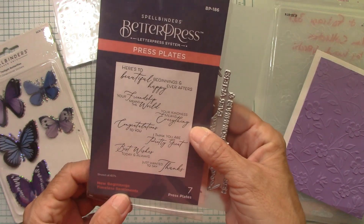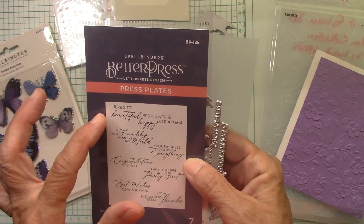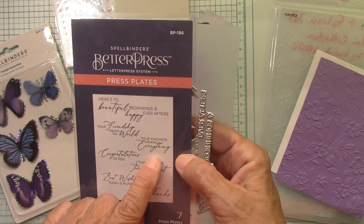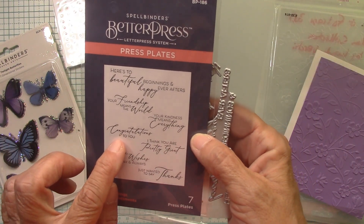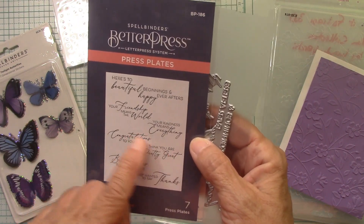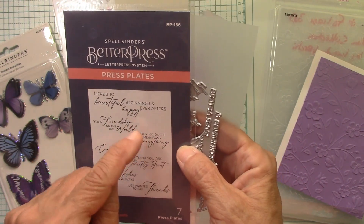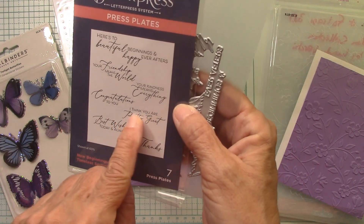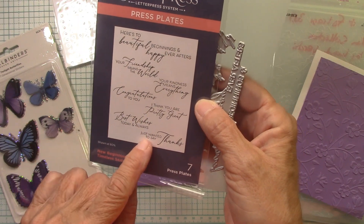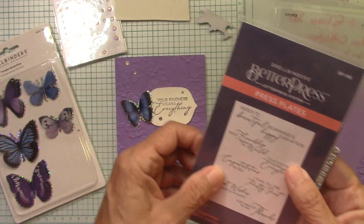These new Better Press plates — New Beginnings Timeless Sentiments. There are seven plates in here. Here are two: Beautiful Beginnings and Happy Ever Afters; Your Friendship Means the World; Your Kindness Means Everything — we'll use that one today; Congratulations to You; I Think You're Pretty Great; Best Wishes Today and Always; Just Wanted to Say Thanks. I think 'I Think You're Pretty Great' could go on the inside, and those could be used together — that's kind of fun.